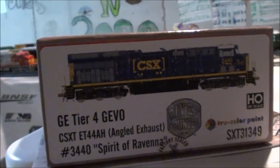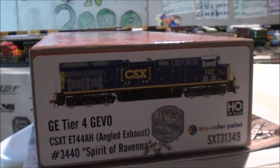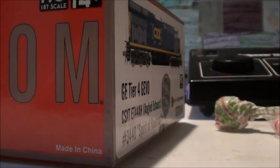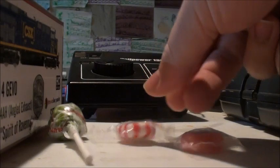Scale Trains finally offered this because Intermountain has not offered this yet, so I'm really glad to have this on my layout. Let's get on with the review and unboxing of this beautiful locomotive. Scale Trains also sent me some candy — three pieces — which is really cool, so thank you Scale Trains for doing that.